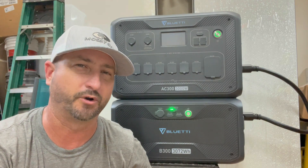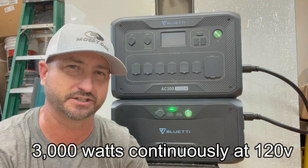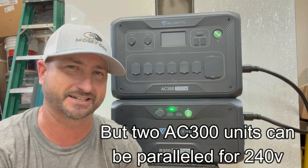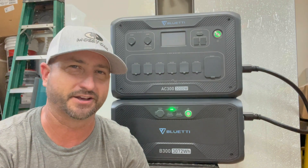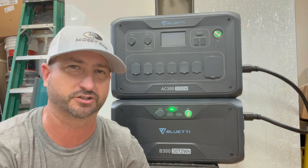The AC300 can run 3,000 watts at 120 volts continuously, which is very impressive, and it can surge up to 6,000 watts. That is on a pure sine wave, so it's the kind of clean power that you need to run your electronics.